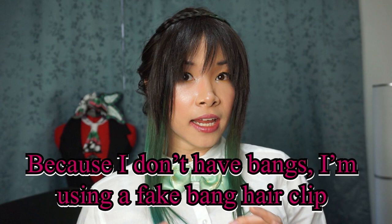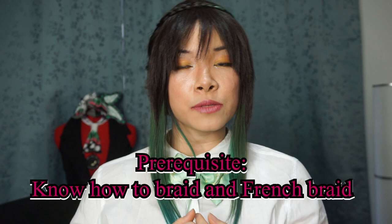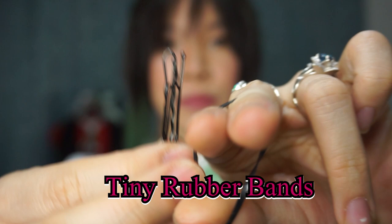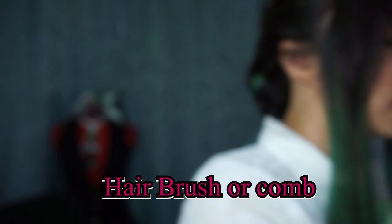Now I am using a bang clip. You don't have to have bangs to have this tutorial. Also a very big important thing is that you must know how to French braid. To do this hair tutorial you'll definitely need hair pins, rubber bands like these small ones, definitely have a brush to help detangle whenever you're braiding. A hair clip, optional but not necessary, is dry shampoo.